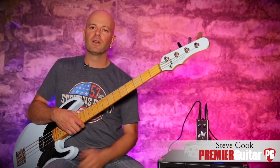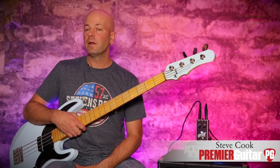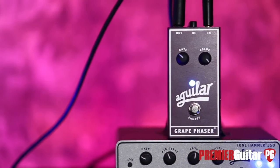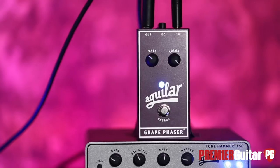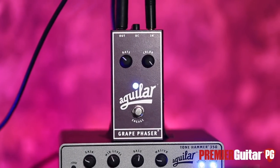Hey everybody, Steve Cook with Premier Guitar and PremierGuitar.com. Today, the Aguilar Grape Phaser — like the fruit, like the drink. Look at this, it's a great little phaser pedal. Very simple, very straight ahead. All analog. Let's just jump in.